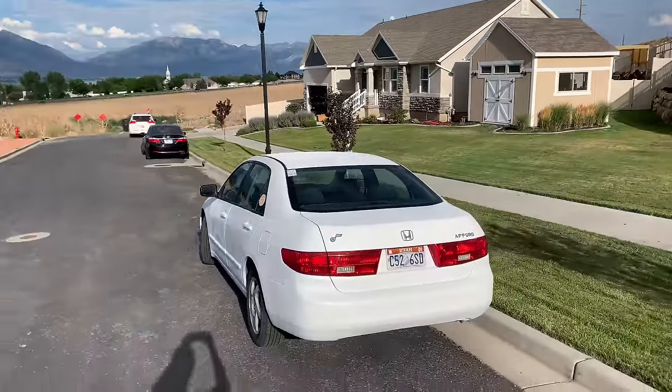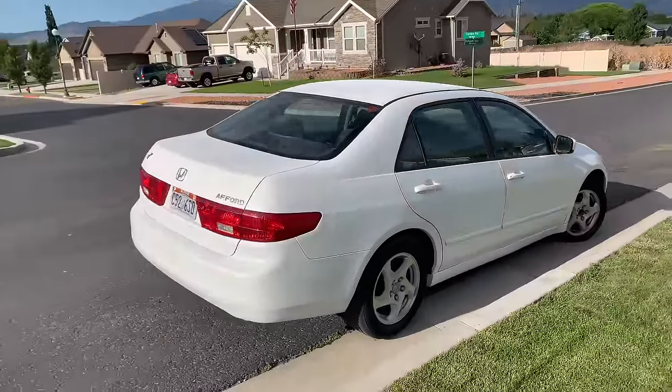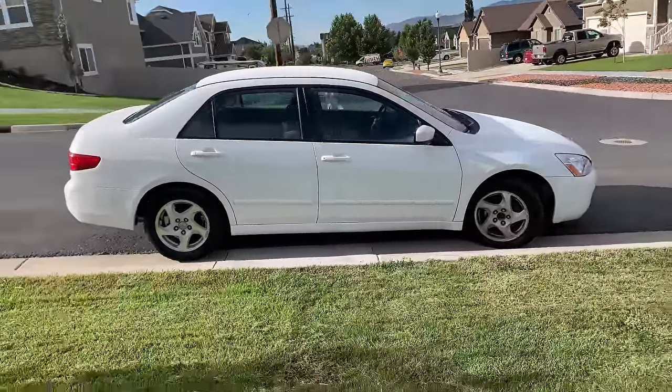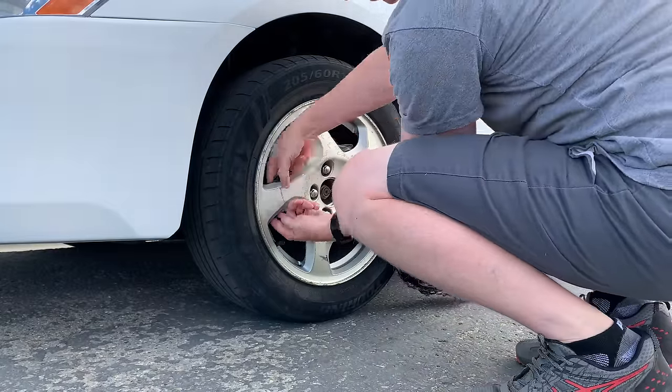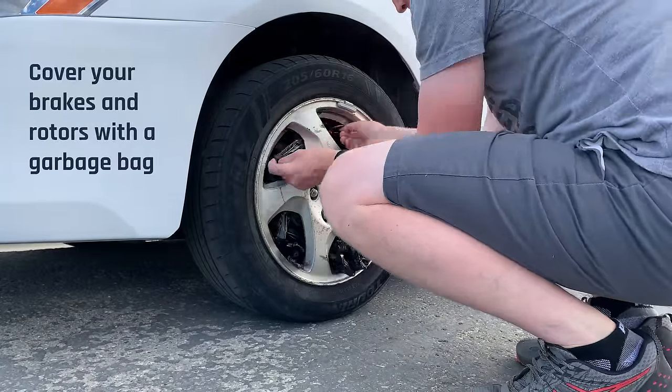Two things stood out as we finished this job. Number one, it definitely needed a new grill and emblem on the front. But number two, those rims looked like they needed a new coat of paint. So Plasti Dip to the rescue — we took another three cans of black Plasti Dip and got started on the rims.